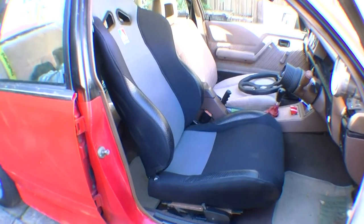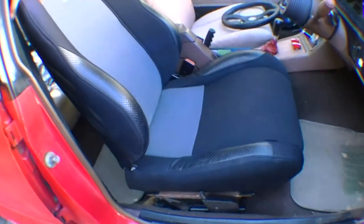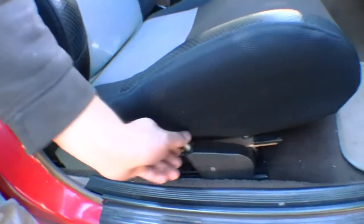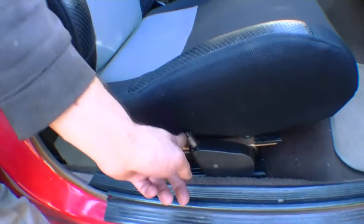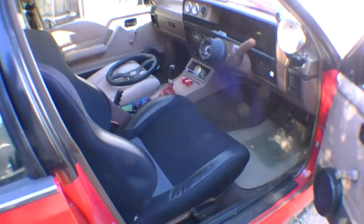And there you have it — full adjustable bucket seat installed and secured. As you can see, very little movement, braces are very firm, height adjustment still works, back and forth motion works, and great support. Definitely a good install.